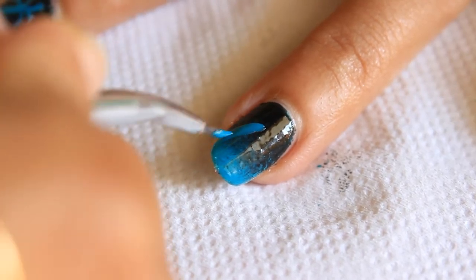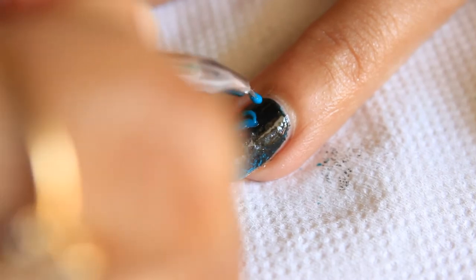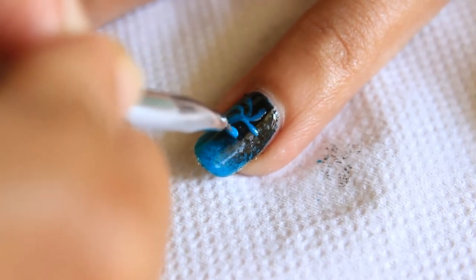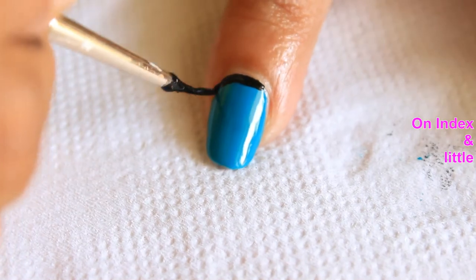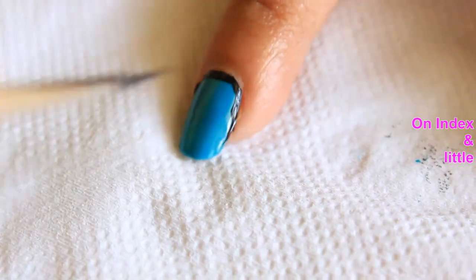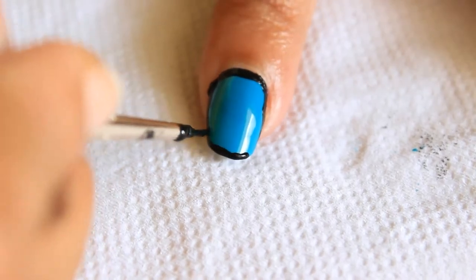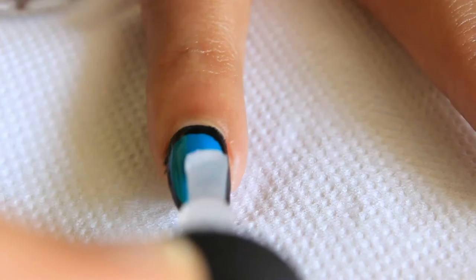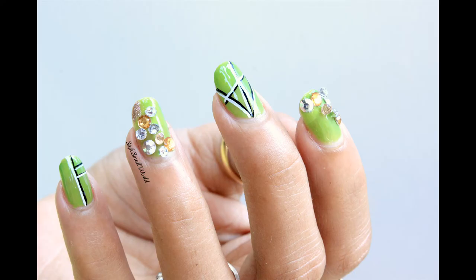Now using a thin brush with the same sea blue nail polish, make a palm tree on middle, ring, and thumb. On index and little, make a black outline using a striper or a thin brush. Apply top coat and your first design is completed.